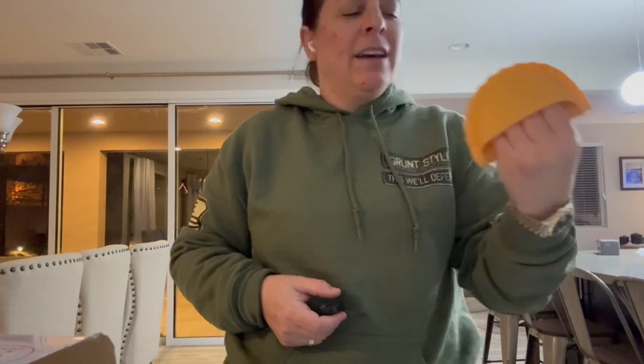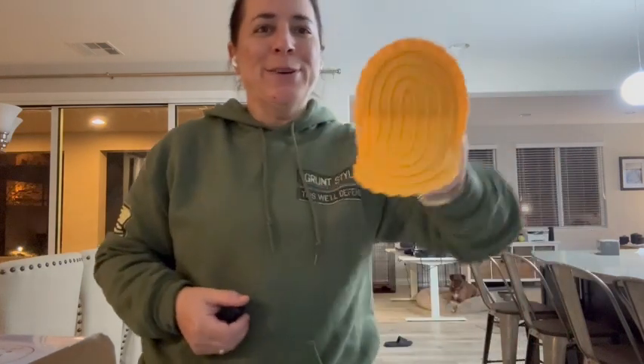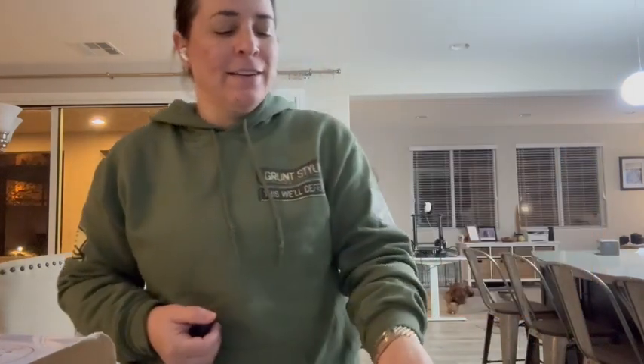Hey everyone! So I got this rubber piece and it is for taking hot things out of the oven. I absolutely love it. It looks like a piece of pasta, which is kind of cool, and you can see the inside there.